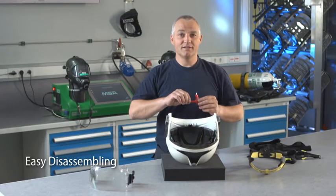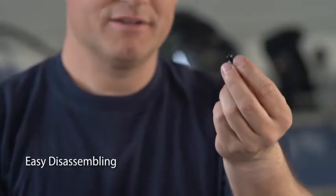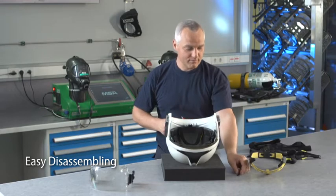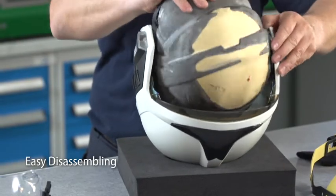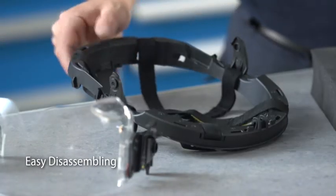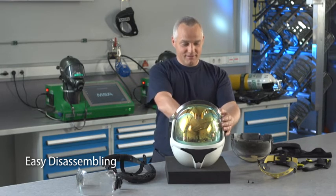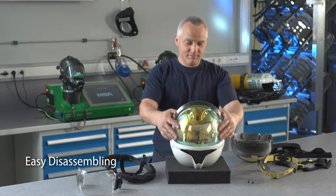To extract the suspension and impact liner, remove the two attachment screws with a proper tool. Then unclip the rear attachment points and gently slide the inner module out of the shell. Separate the suspension module and the impact liner. Unlock the face shield locking clips with a 180-degree rotation, push them inwards and move the face shield out of the shell sliding rails.